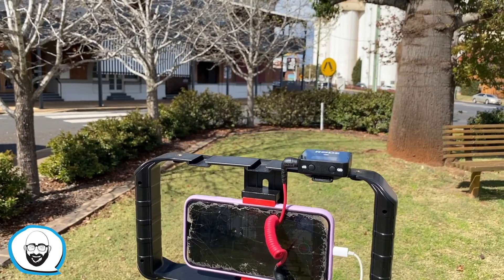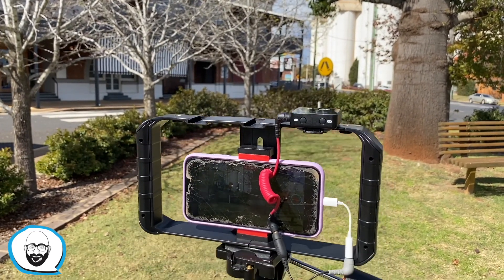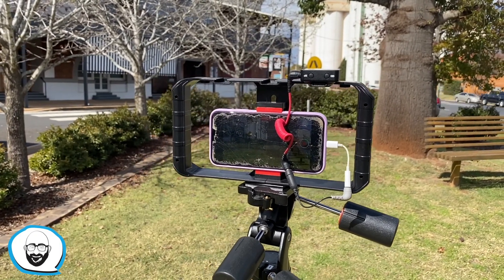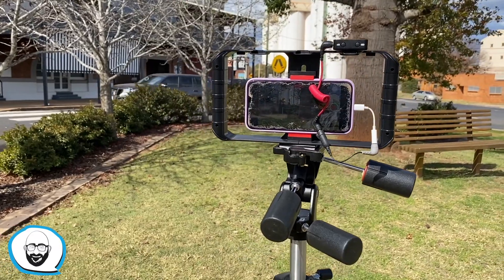I'm still using the Rode Wireless Go system and that's being powered by a lav mic which I have on my shirt here.